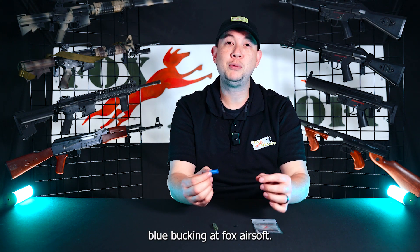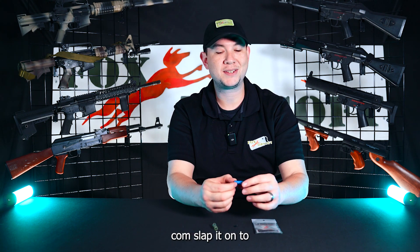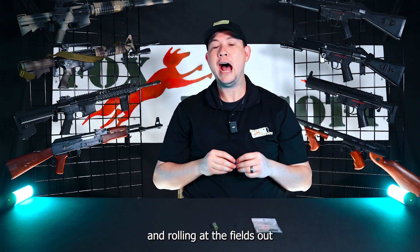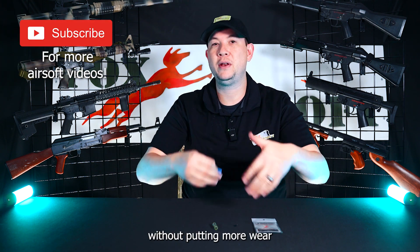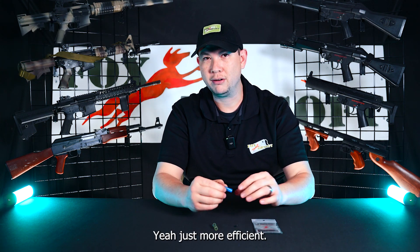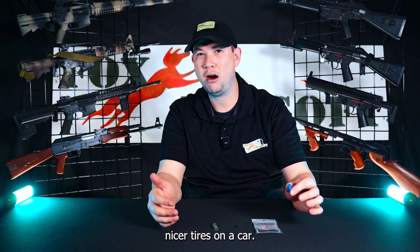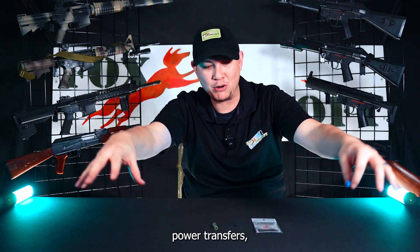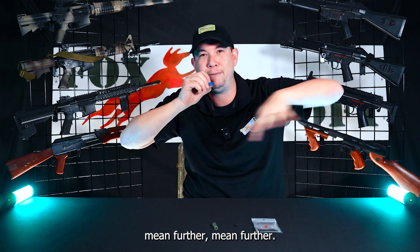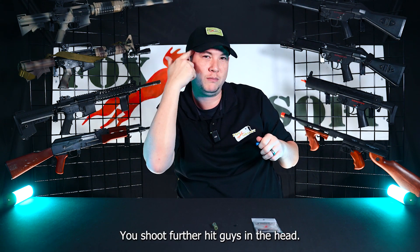So guys, snag your Mad Bull Blue Bucking at foxairsoft.com, slap it on any of your guns, and start rocking and rolling at the field. Outrange those other guns without more wear and tear. It's like putting nicer tires on a car — it grips better, transfers power more efficiently, gives you better backspin, and means you shoot further.